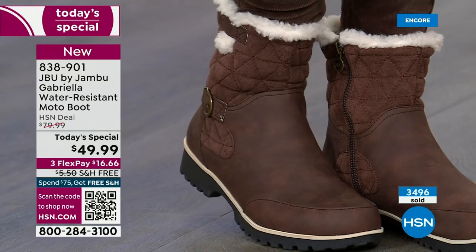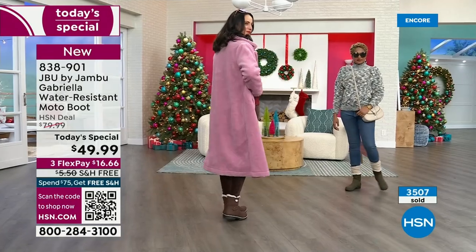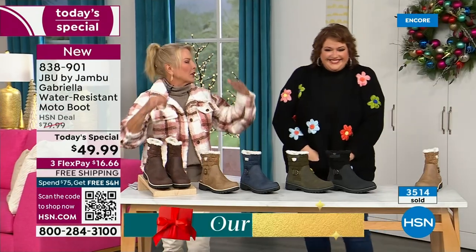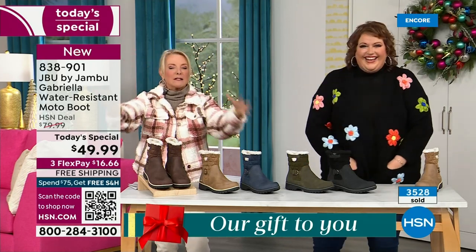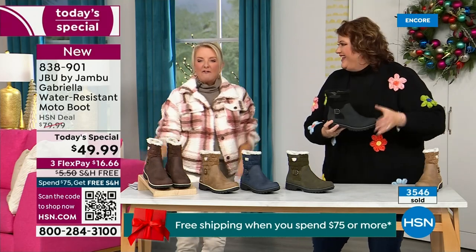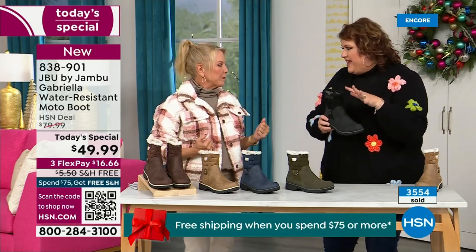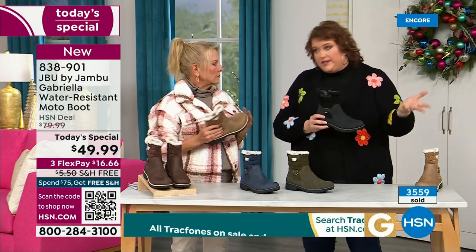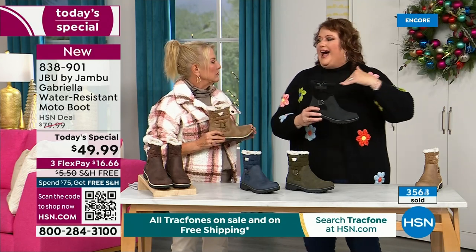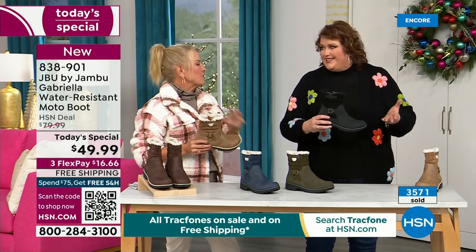You can walk out on the grayest, yuckiest day and go, I feel cute today, I'm warm, my feet are dry, I'm happy. The reason you often can't have both features and fashion is that to add water resistancy and all the other stuff, they start to pull back on the fashion element. Every time you add on, that causes the value to go up. So that's why when we started the show I said, how many of us go in and ask for the plainest boot? Now you look at the Gabriella and she is loaded to the max.